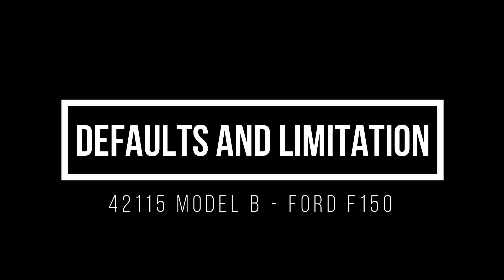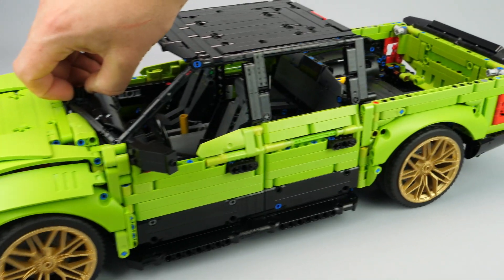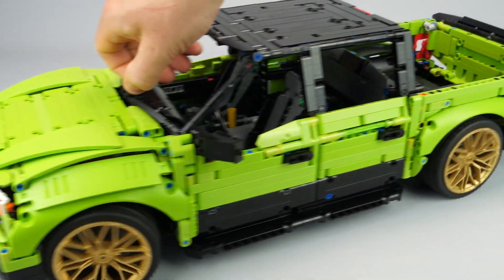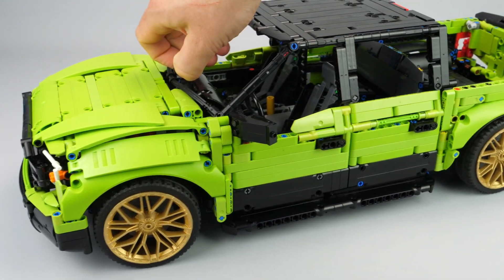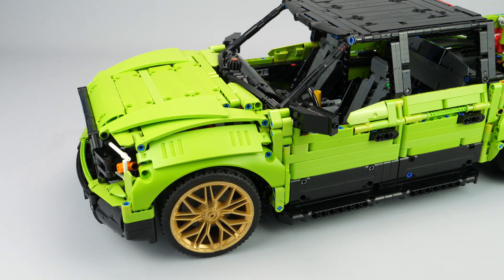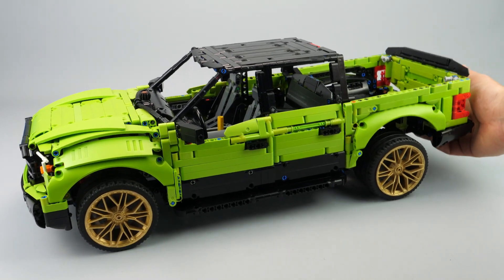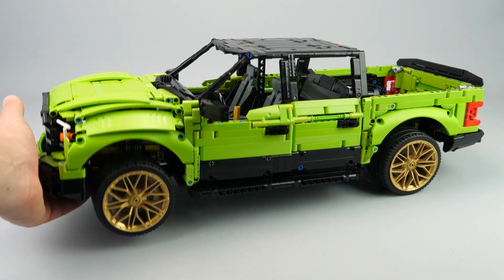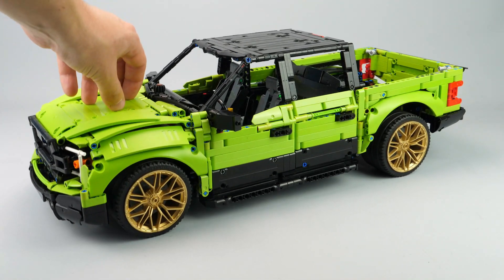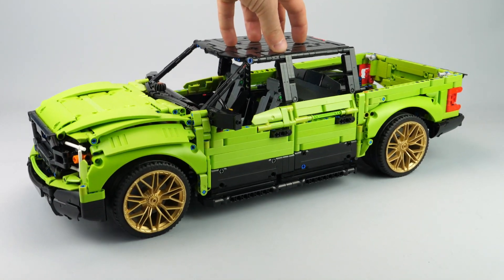Of course, this creation has some drawbacks, mainly due to part limitations and its size. First is the steering: as mentioned, it is preferable to operate the steering through the HOG instead of the steering wheel because it is harder. With more parts available, I would be able to gear down the steering wheel for a more functional result. The second drawback is that the levers holding the suspension are not locked in place, which means if you leave the model, the wheels fall to their lower position. It doesn't affect the suspension function, but an automatic locking device would have been better — which I was not able to make due to part limitations.